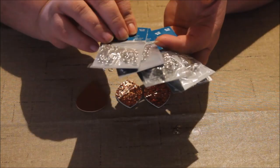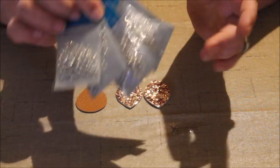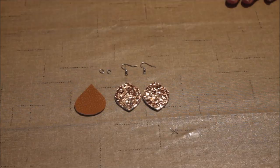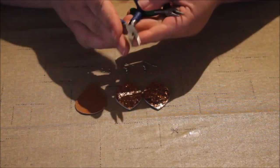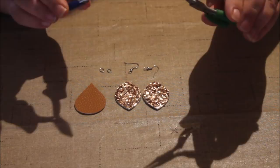Another thing I mentioned is jewelry pliers. If you don't have jewelry pliers, don't go out and buy any — if your husband has needle nose pliers in his toolbox, those will work just fine. I use two pairs to hold the jump ring to open it and then close it, pushing them together to make sure it's secure.